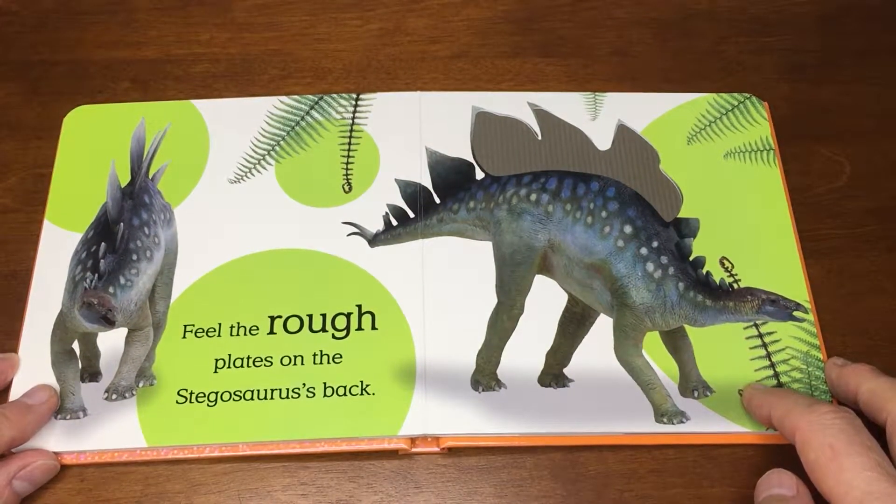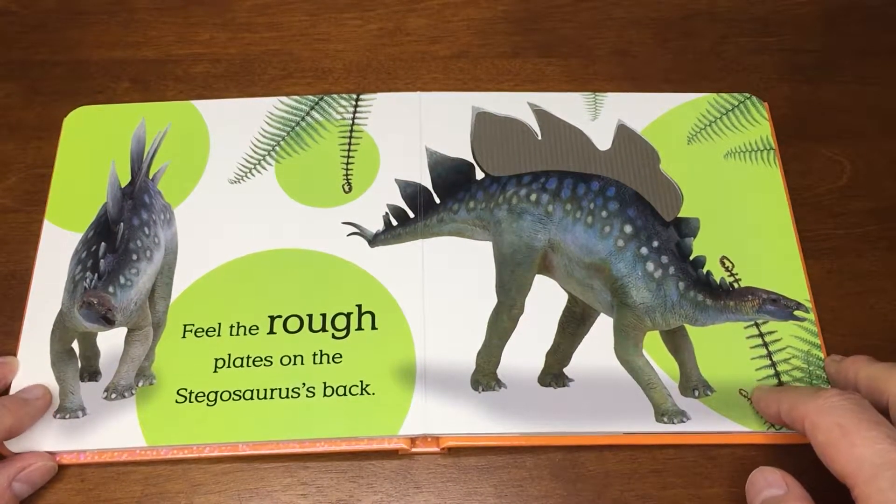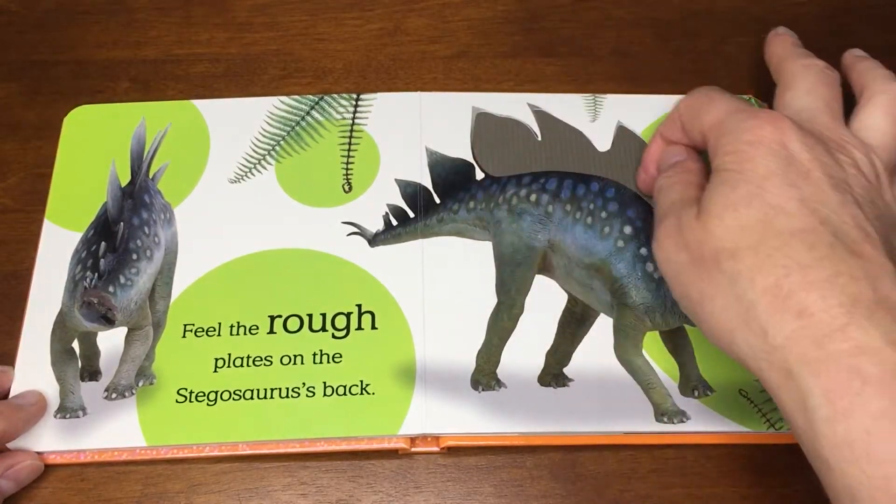Feel the rough plates on the Stegosaurus's back. Rough plates.